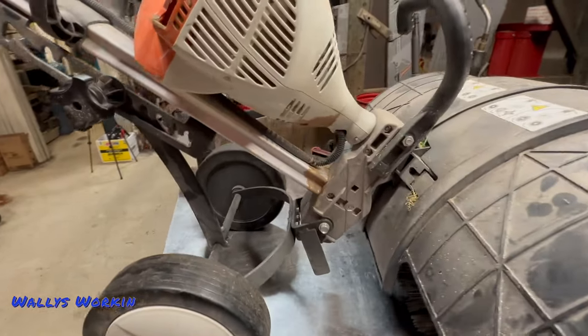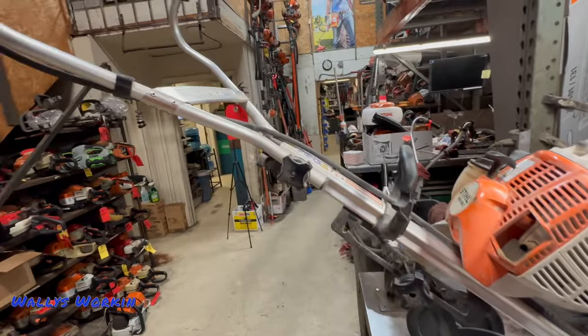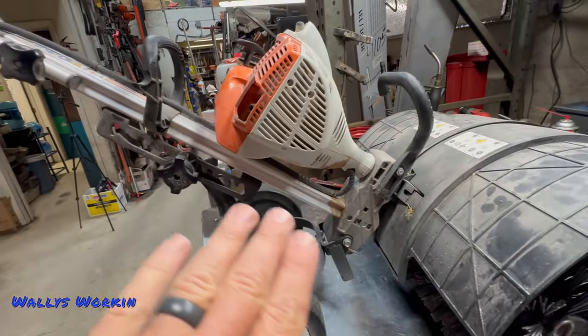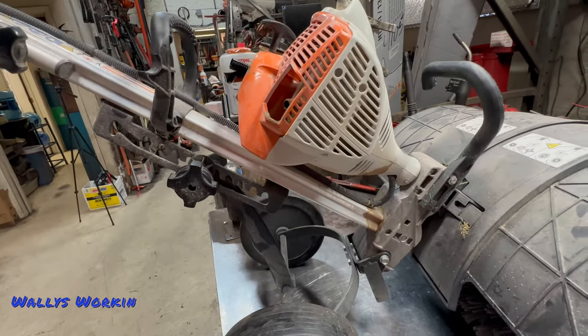Now the frame design on these is really strong. It's a nice piece of aluminum that goes all the way up, and the handle is aluminum as well. I don't see too many issues with the main frame — as a matter of fact, I don't think I've ever seen one break. They are strong and they hold up quite well.